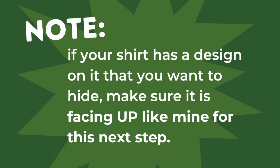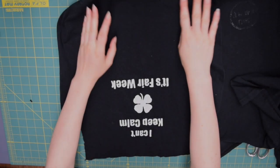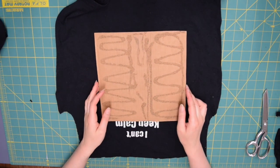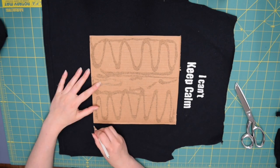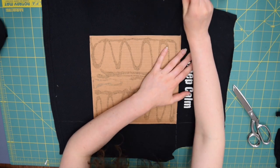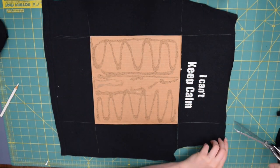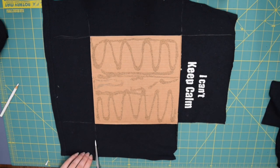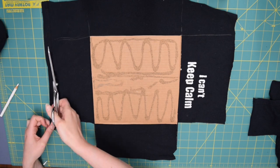Our first step is to wrap the cardboard with the big black t-shirt piece. If your shirt has a design on it that you want to hide, make sure it's facing up. Smooth out your big t-shirt piece, set your cardboard square in the middle, grab your white colored pencil and follow the lines of each edge so that you've got square-like shapes at each corner. Cut those out with your scissors, going right to the corners of the cardboard square.